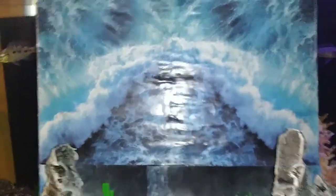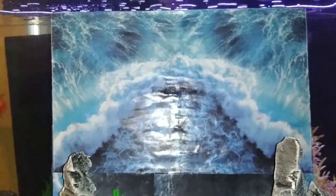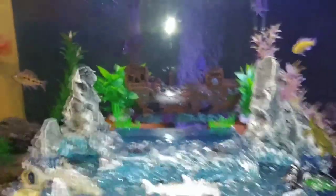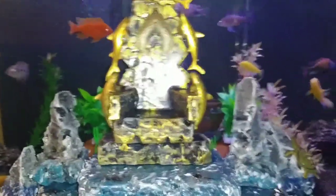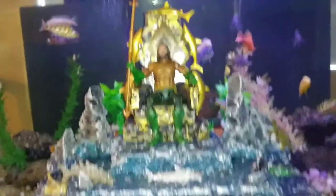Pretty much that's my backdrop — some waves in the back. Actually, the backdrop is magnetized, so you can remove it. Now you got the fish tank. Throw it back up — there you go. Aquamanic energy right there. Cool little look right there.